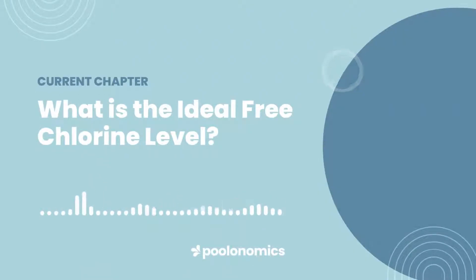What is the ideal free chlorine level? A long-standing recommendation in the pool business is to maintain a free chlorine level between 1 and 3 parts per million. This is generally high enough for effective sanitation, but it's not foolproof. Some pools are exposed to higher levels of contamination, which means they have a higher chlorine demand, which means they require a higher free chlorine level, even sometimes above 3 parts per million per day.